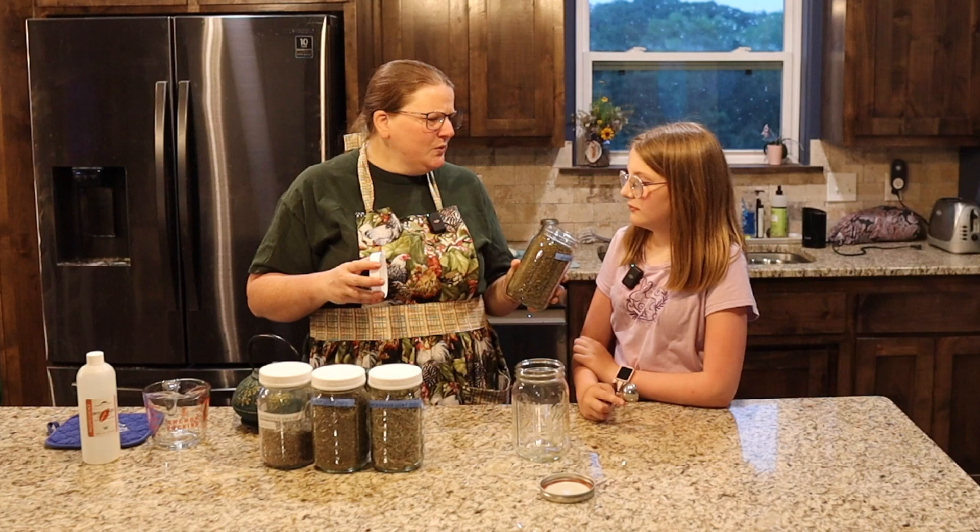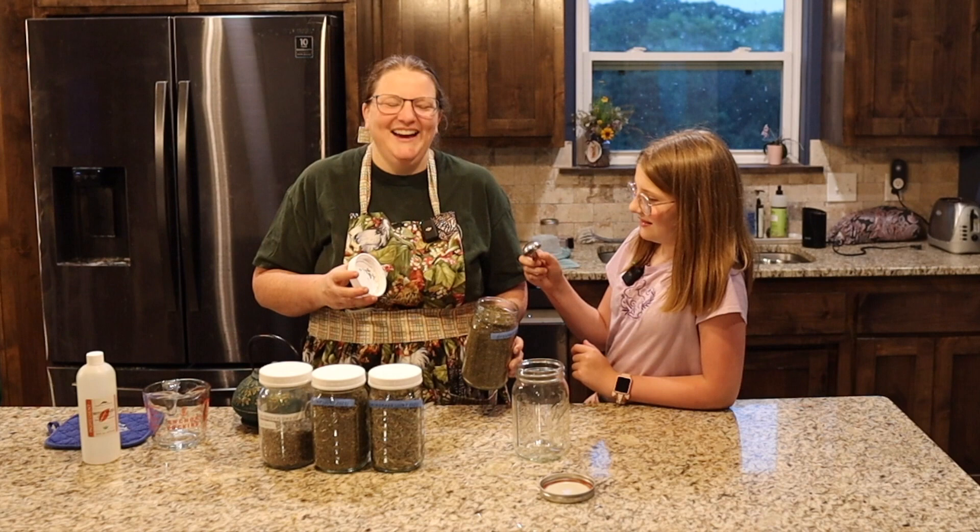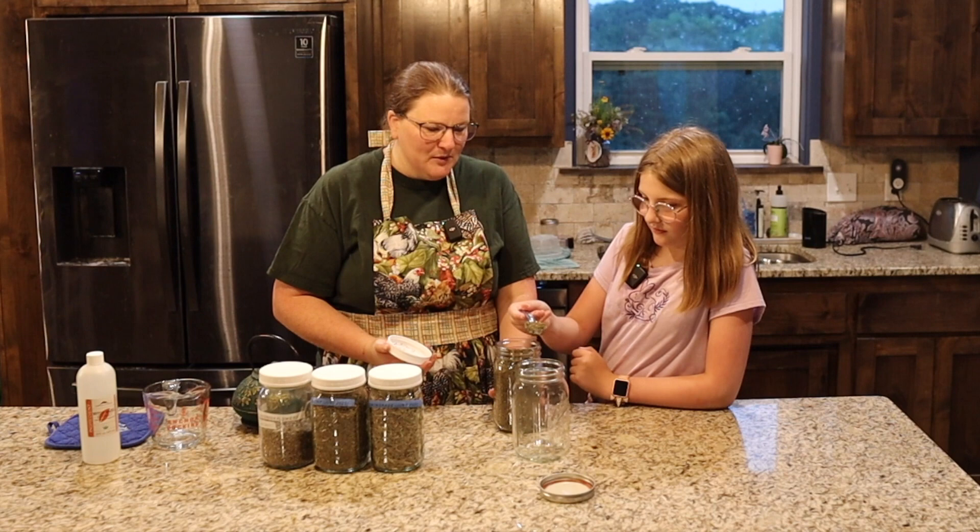Spearmint. Oh that smells — it smells like your tea stuff. It smells like your tea stuff because my tea is made out of mint. Okay, we've got one tablespoon of spearmint.